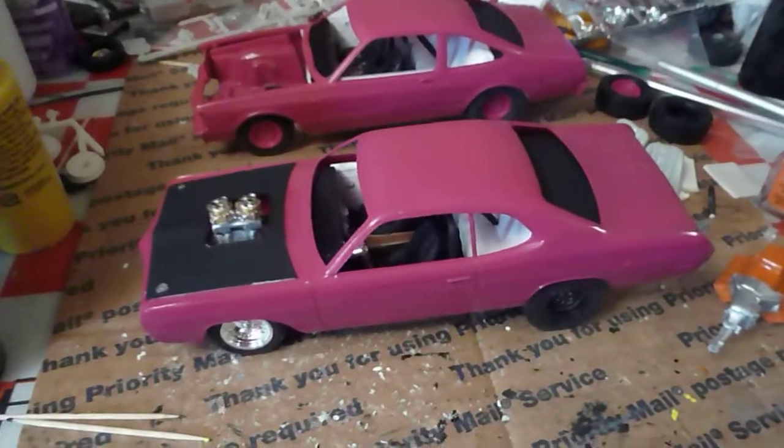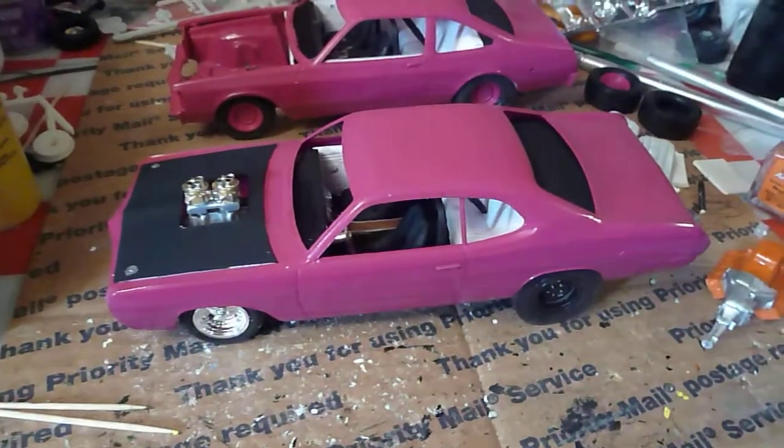Hello folks, here's Robbie with another update on a couple of the Drake cars for a contest. Here's that Dart — it's getting there.